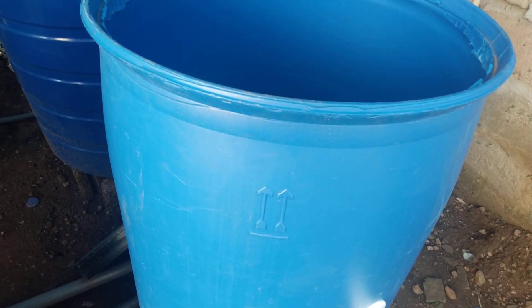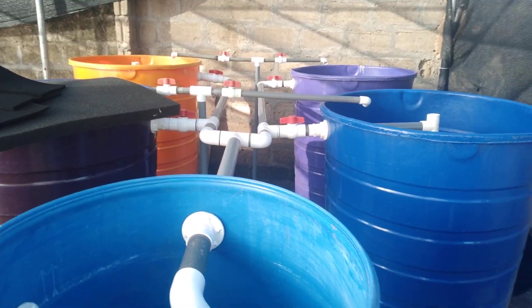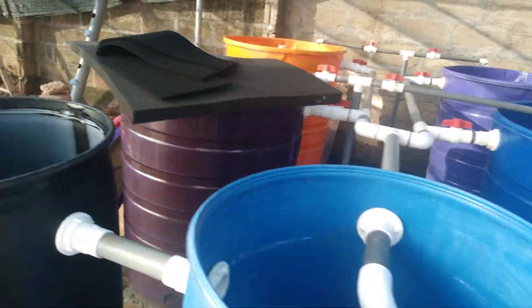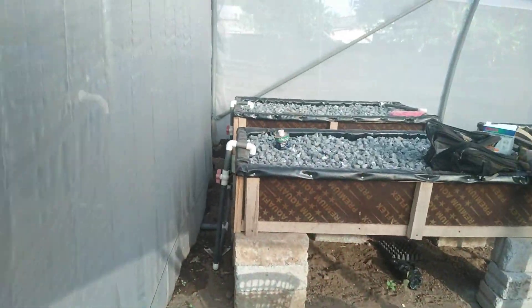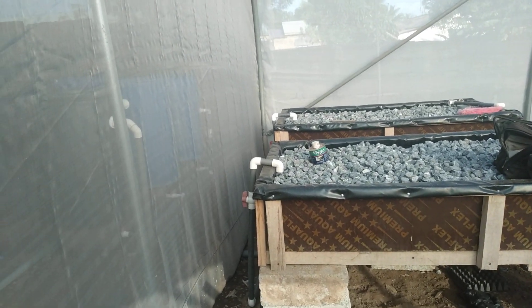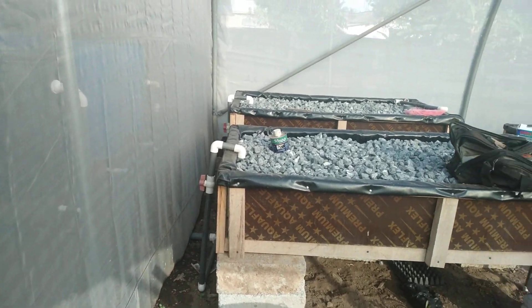We're going to put air into the water here so the solids will break down into their constituent nutrients. We've intentionally covered this area to be dark to prevent algae. Now let's get into the greenhouse and see what is in there.